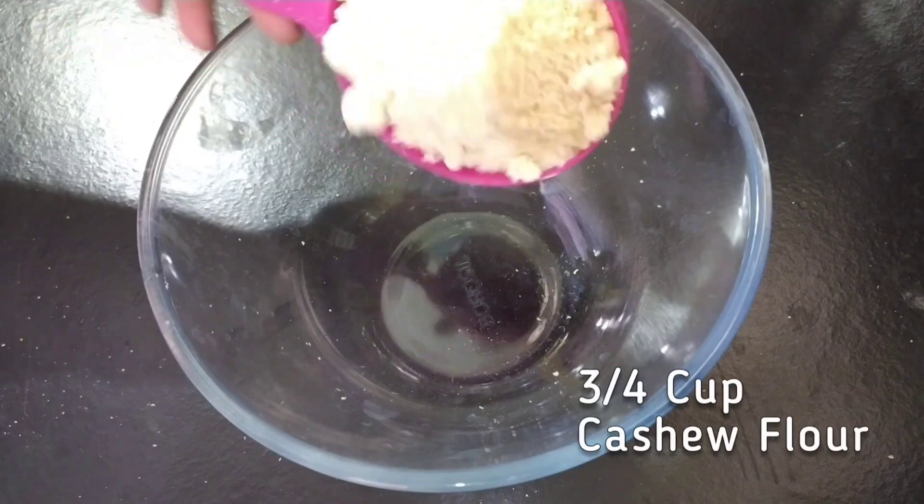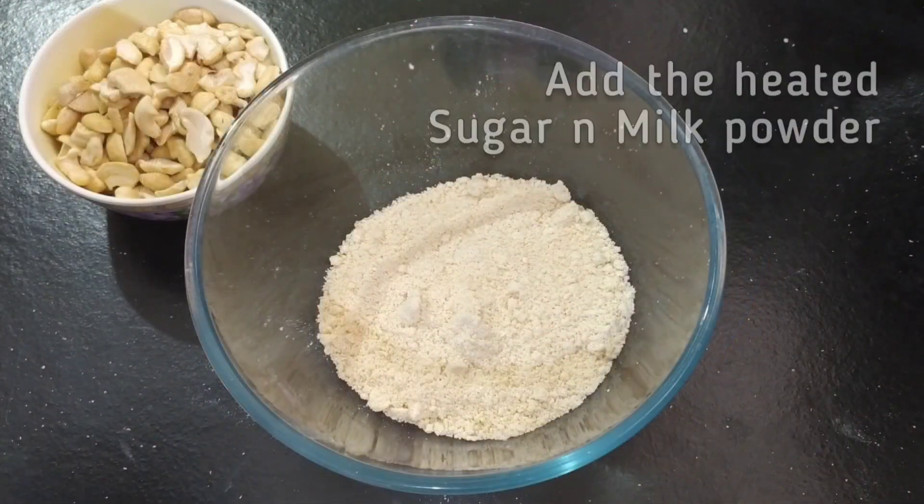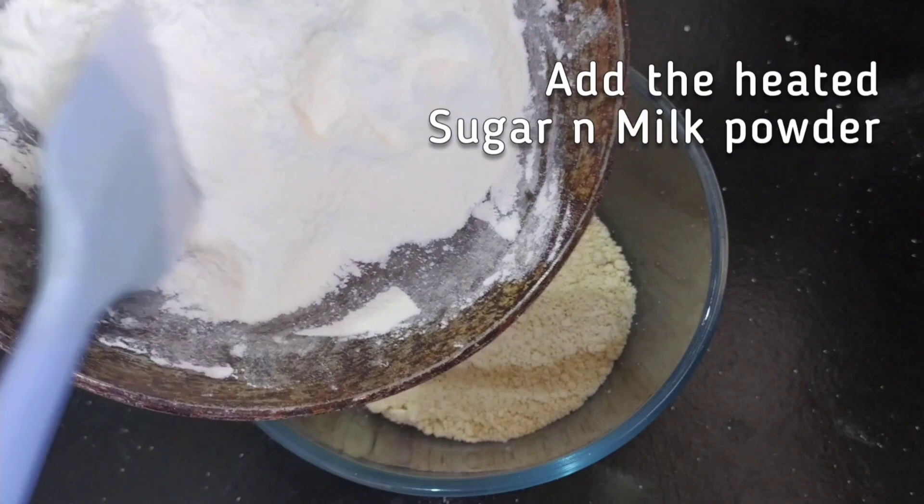Adding milk powder is optional. You can always replace it with another 1/4 cup of cashews, which will make it a total of 1 cup of cashew powder.